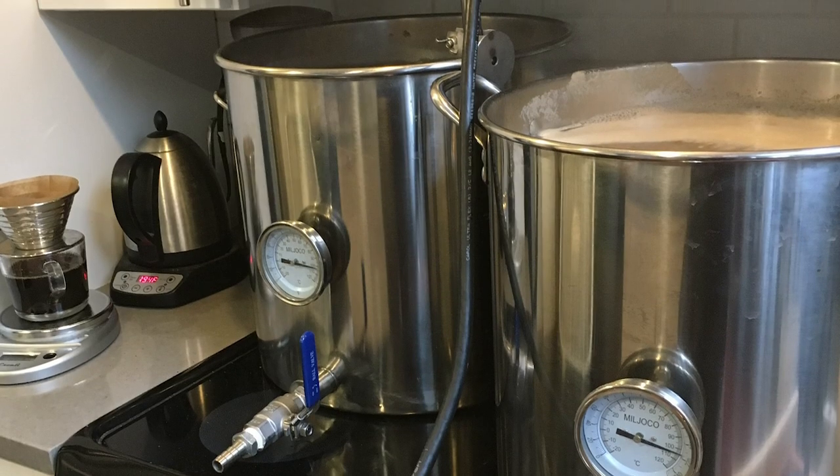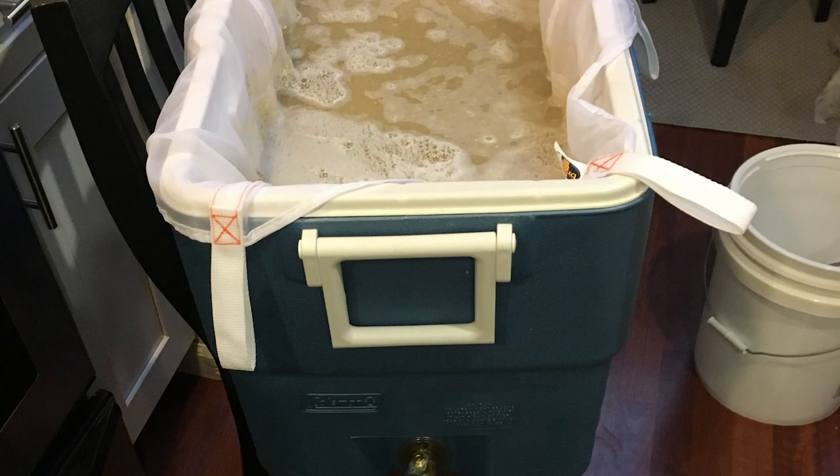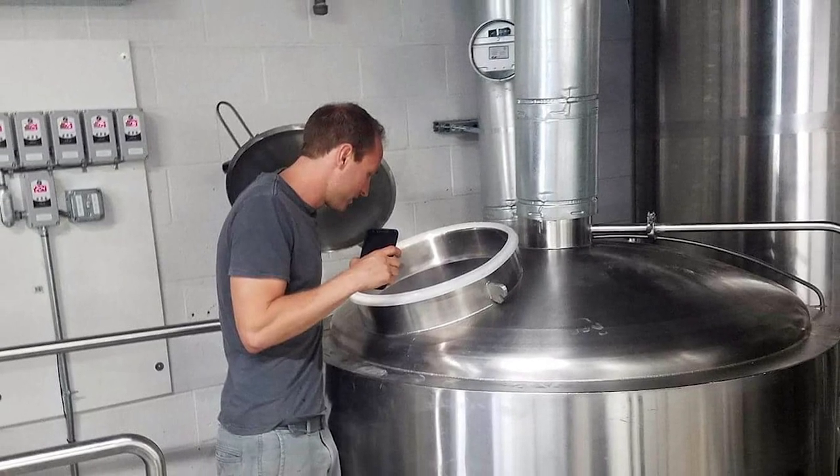Honestly, I think that's partly why I got so hooked on it — because it turned out so bad. I was like, 'No, man, I can do this better.' And it just grew from that kit to buying five-gallon pots, to getting giant coolers where I could do a mash tun for double batches. I was doing 10 gallons at home on my stove.